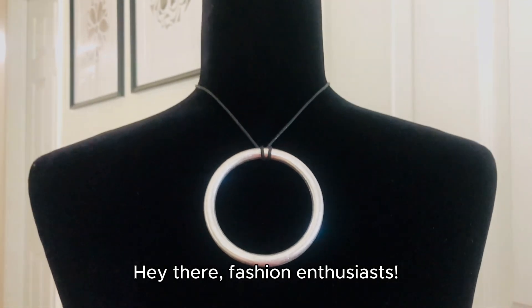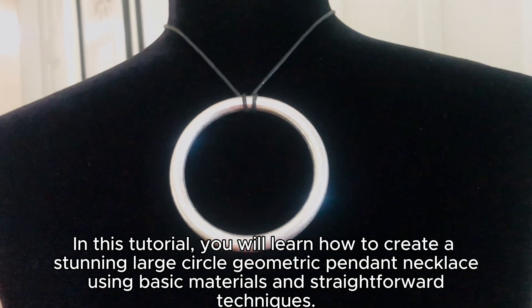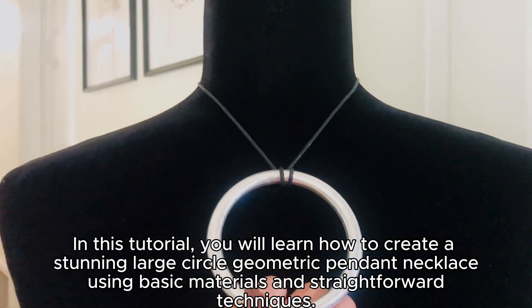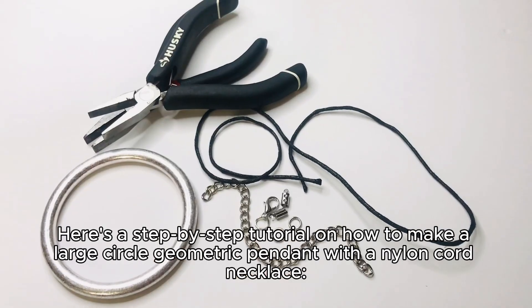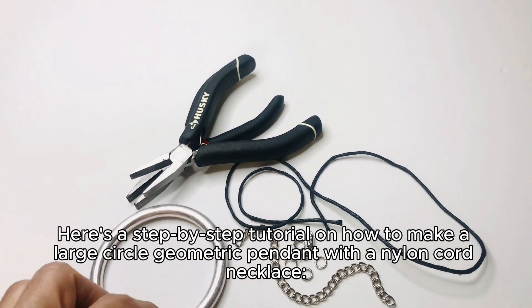Hey there, fashion enthusiasts! In this tutorial, you will learn how to create a stunning large circle geometric pendant necklace using basic materials and straightforward techniques. Here's a step-by-step tutorial on how to make a large circle geometric pendant with a nylon cord necklace.